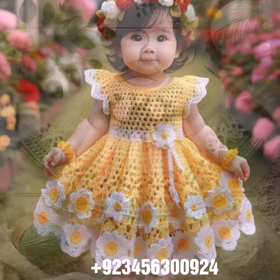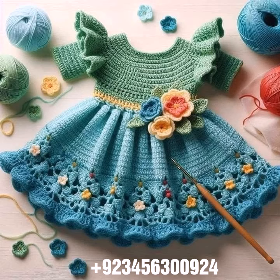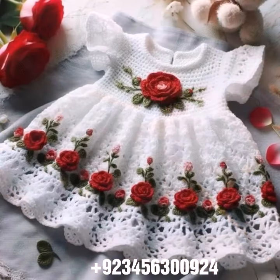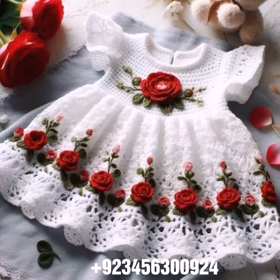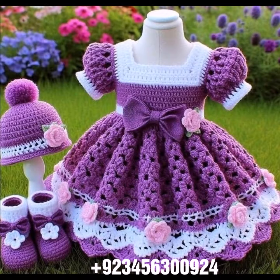Hello friends, welcome back to my channel. How are you friends? I hope you will be fine and enjoy your life with your family and friends safely. I am back again with a most demanding, attractive, and amazing collection of crochet baby frock designs.